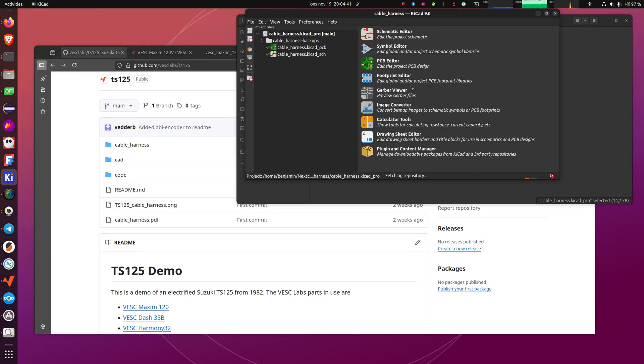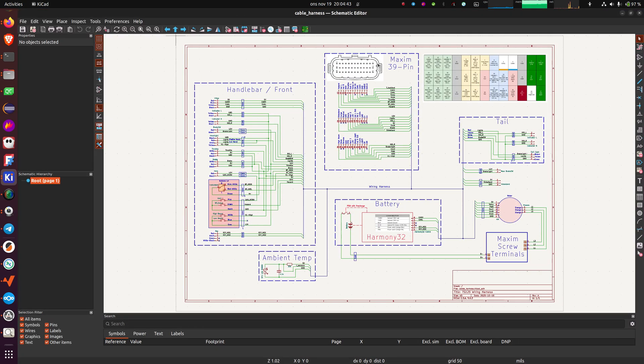I will open the KiCad project and show the schematic. This is the harness of the bike. You can see how everything is connected on the 39-pin connector — you can find this connector on the Maxim, the Maxim Plus, and on the Pronto. If you use the same schematic and the same harness, it should plug in and work the same way on all of them.